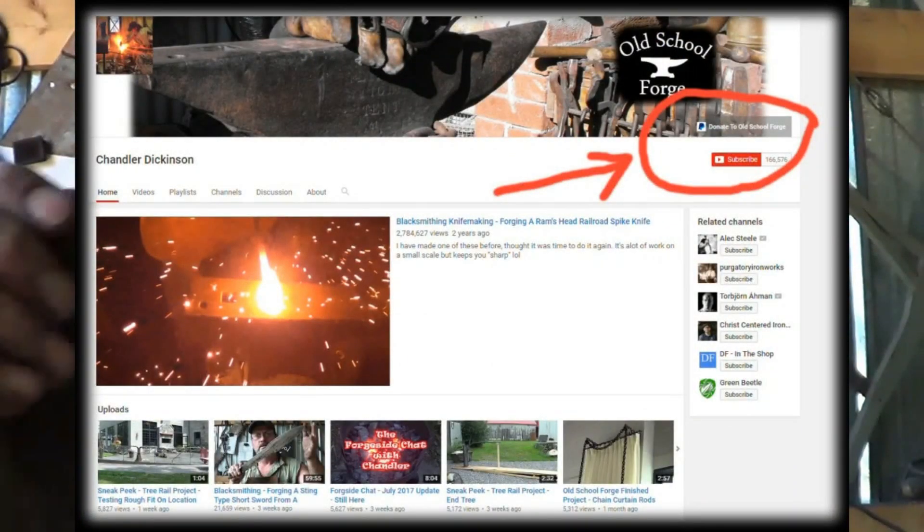If you found this video helpful, educational, or maybe even just entertaining and you want to support me, you can jump back to my channel. There's a button on the right-hand side of the screen called Support — it's kind of like a tip jar. You can leave the channel a tip for this video and that'll help me make more. Thanks for your support, as always.